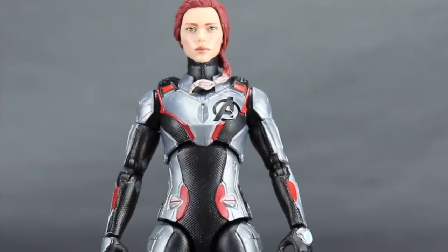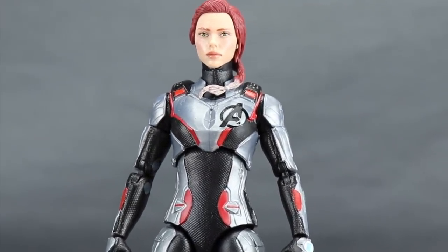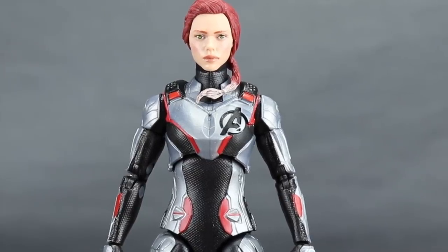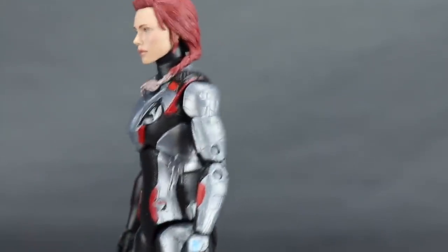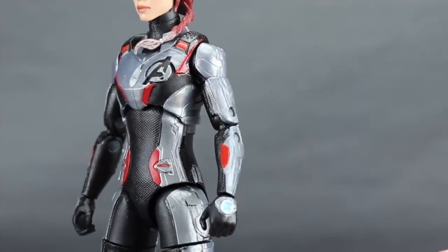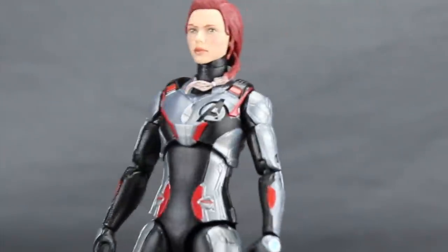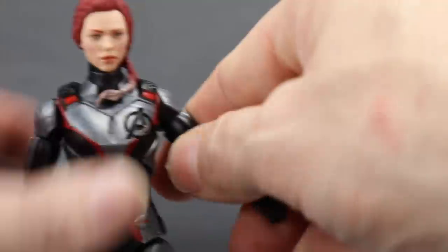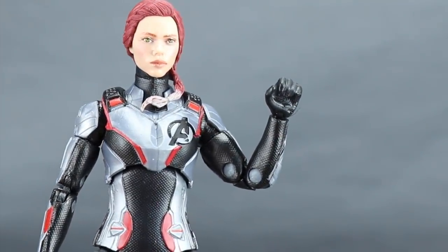Some of you point out that these Hasbro figures use metallic silver rather than white as seen in the trailer. That's likely because they based these on early concept art before the suits were changed to white — a downside of producing movie figures before the final product is locked. There's a blue device on the left hand like on the male figures, which seems to serve some purpose on the suit. One notable feature: this female body incorporates double-hinged elbows, which is rare for female Marvel Legends figures — likely possible because she's wearing this form-fitting body suit.